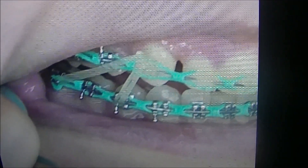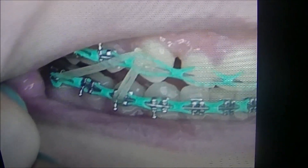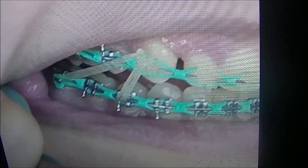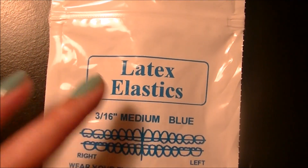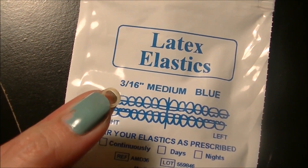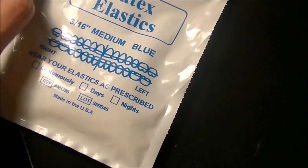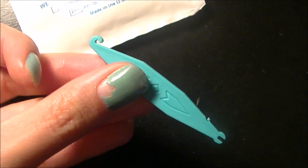The elastic you have to put on 24 hours — you only take it out when you're eating, and that includes snacks because that's considered eating. Take it out when you're brushing your teeth, and every time you take it out, always put new ones on. I'm going to show you what they gave me — these are the latex elastics, basically a little rubber band, and this is the size I have. They gave me two packs of these.